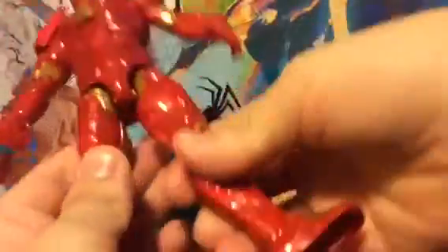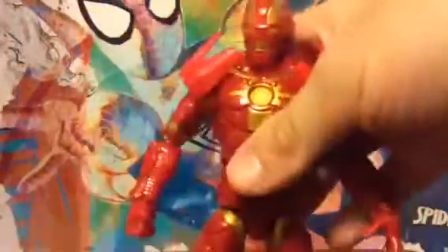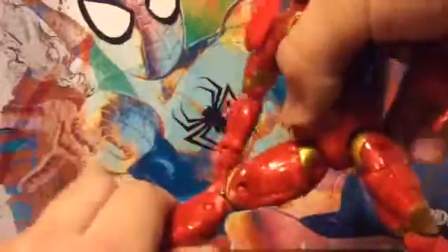He has the torso pivot, and he also has this, which is cool. His legs move up this far — he can do the splits. With newer Marvel Legends they can't really do that, like the Spider-Man figures, which is disappointing. His leg bends this far.